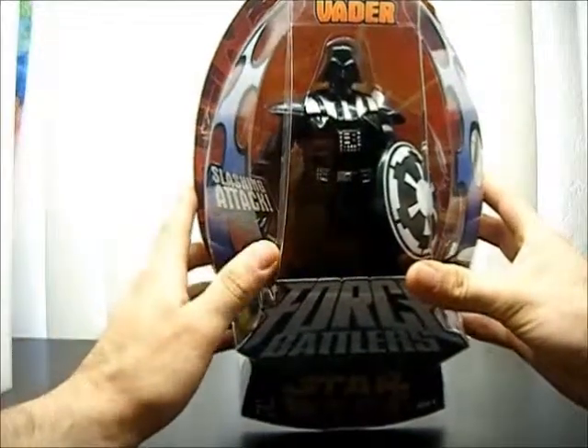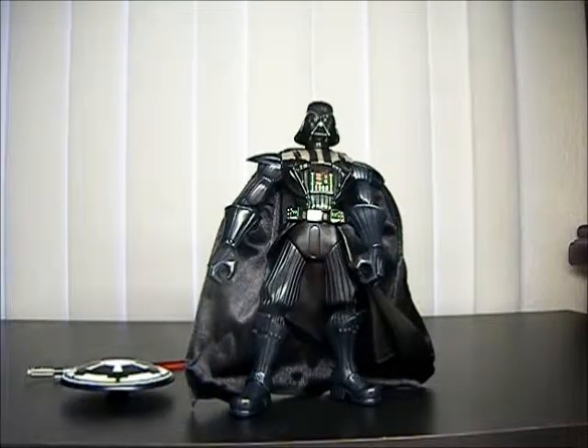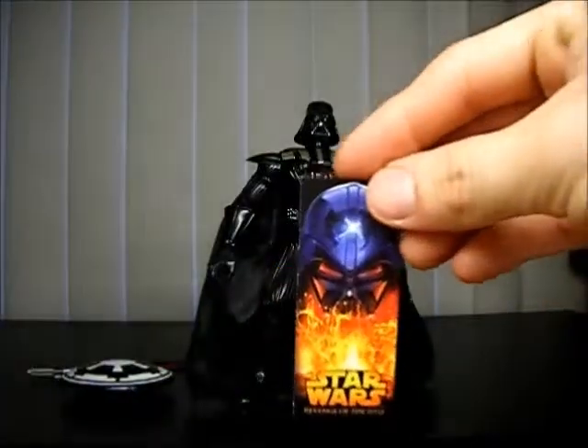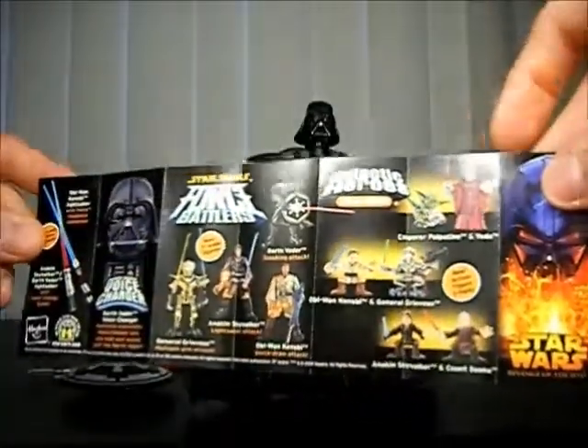I'm going to open this up and give you a closer look at Darth Vader. Here he is out of the package, ready for action. He looked pretty dark in the package, and when I was holding him he was pretty dark — all black. But here in the bright light, he looks pretty blue. It's kind of weird. The package also came with this insert, which is pretty much just other waves — Galactic Heroes, more Force Battlers, lightsabers, more detailed figures, the smaller ones, and some vehicles.